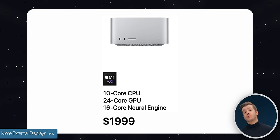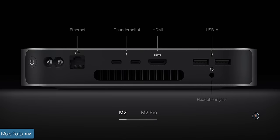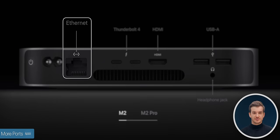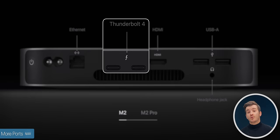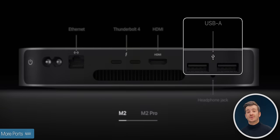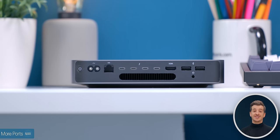Three-monitor support is awesome — before, you'd have needed an M1 Max Mac Studio or an M1 Max 14 or 16-inch MacBook Pro. Number five: we also get more ports. The base M2 model is unchanged with Ethernet (1 or 10GB), two Thunderbolt 4 ports, HDMI, two USB-A ports, and a headphone jack. However, if you upgrade to the M2 Pro chip, you get four Thunderbolt 4 ports — just like the outgoing Intel model.